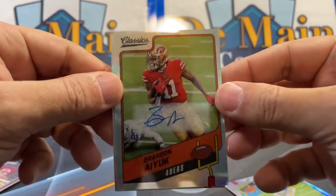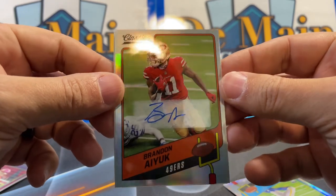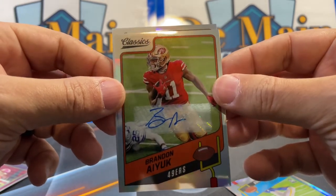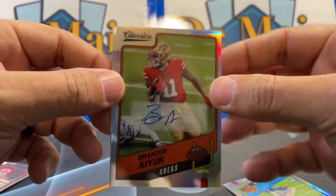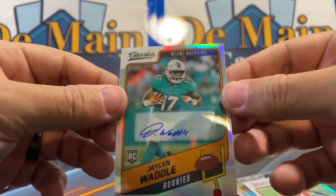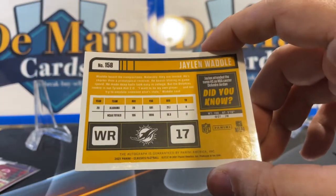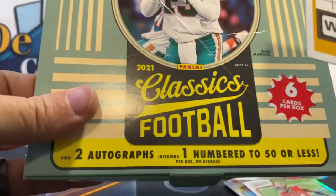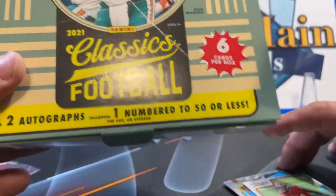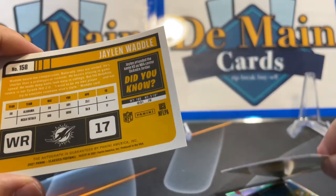Brandon Aiyuk — saw the 49ers colors, thought it might be Trey Lance. And I believe this is the base, unnumbered. So our numbered-to-50-or-less auto should be... Jalen Waddle. But Panini got us — the box guarantees two autographs including one numbered to 50 or less, and neither of our two autos is numbered. We got Panini'd.